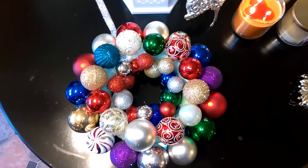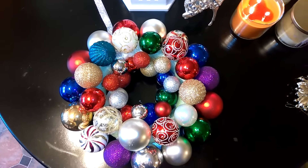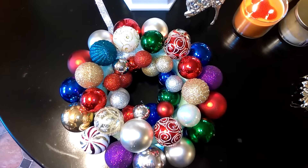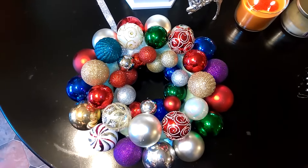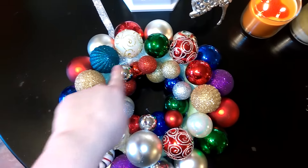Hey guys, so I wanted to come on here and show you guys the progress that I've made with my ornament wreath so far. I actually started this last year and never finished it, so I decided to get it back out and start working on it. I would like to have it done in the next day or two because I am going to display it this Christmas season.